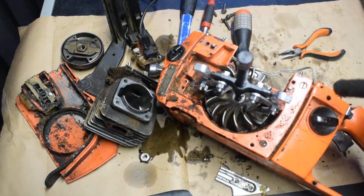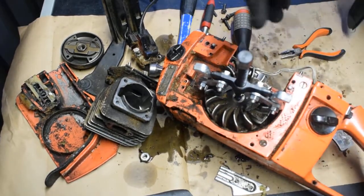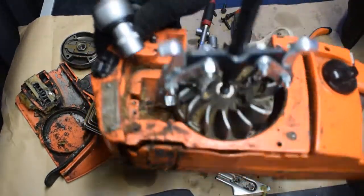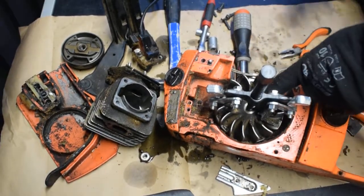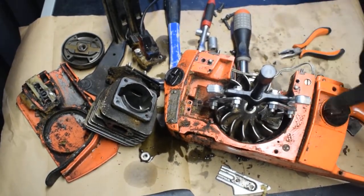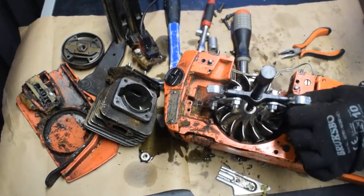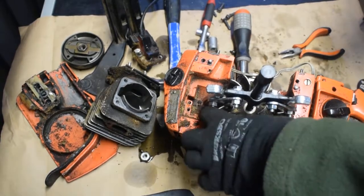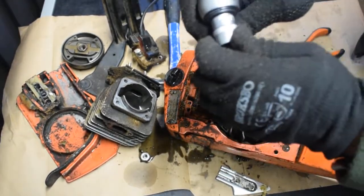To take the flywheel on this model Husqvarna, I need to use the puller. The puller looks like this. The central pin of the puller goes inside this hole on the crankshaft. Then I'm just grabbing the flywheel by the arms and using this 15mm.